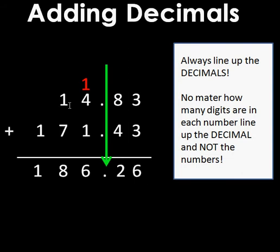When I take 14.83 plus 171.43, my answer is 186.26, or one hundred eighty-six and twenty-six hundredths. I added the numbers just like normal, but I made sure when I set up my problem the decimal places were in a straight line. The rule is: no matter how many digits are in each number, line up the decimal — not the numbers.